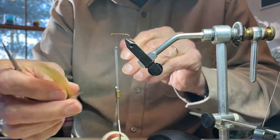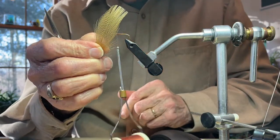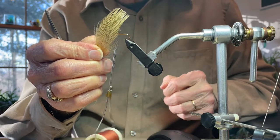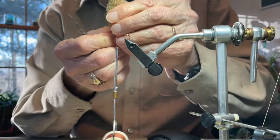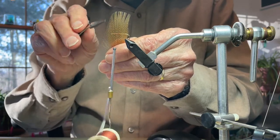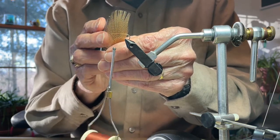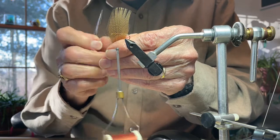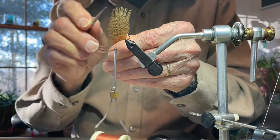I've chosen one of the flank feathers of the wood duck from the side of the body of the bird. The filaments or individual fibers of this feather are relatively equal and create sort of a round appearance. If the fibers are too much on one side and not as long on the other side, that's probably not the best feather to use. I have chosen this one, and as you can see, it's relatively uniform across.